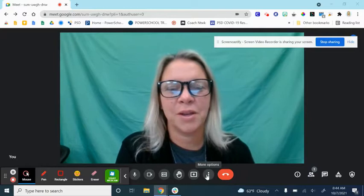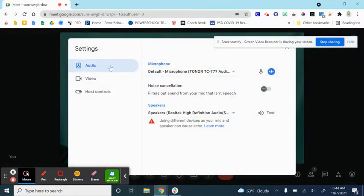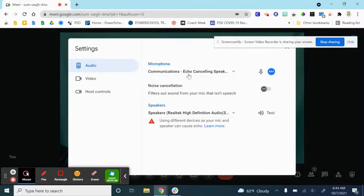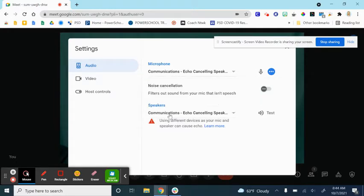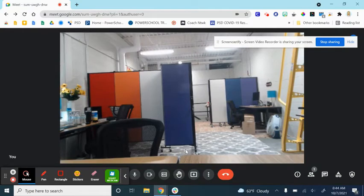Once you are in your Google Meet, go to your settings. In the audio, you are going to want to pick the conference cam for your microphone as well as the conference cam for the speakers. You're then going to go over to the video and for your camera, you are also going to pick the conference cam. X out and you are ready for your meeting.